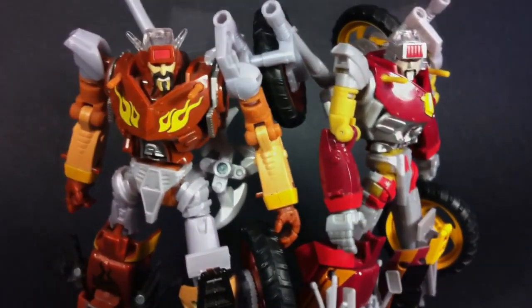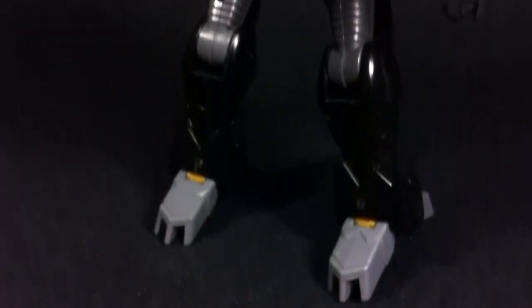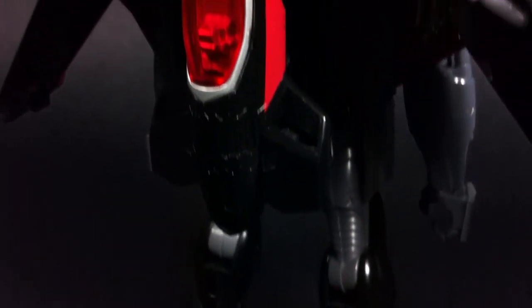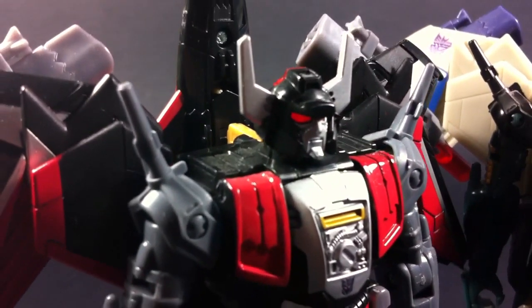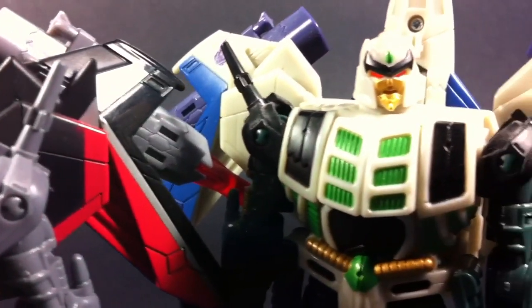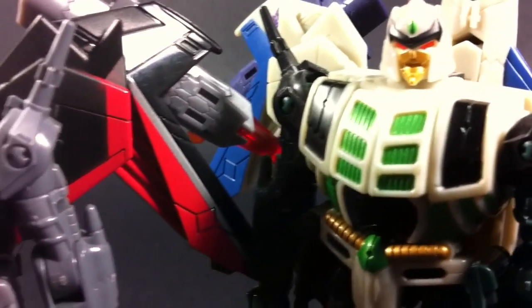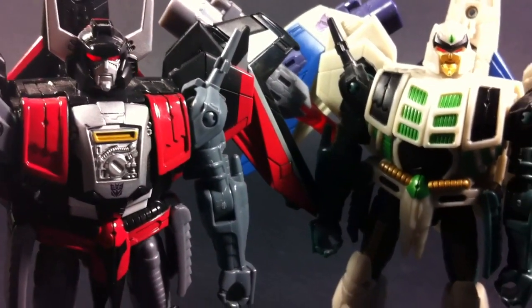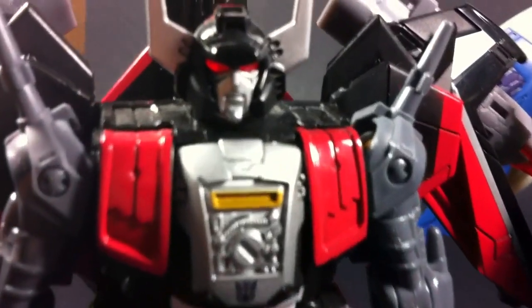Unfortunately, Junk Heap does seem to be missing a little bit of detailing on his chest, but it's not really that big of a deal. Now if you thought Sky Shadow's jet mode was painted awesome, his robot mode is done even better. But maybe that's just because I have a thing for black and red robots. Either way, this guy is beautiful on camera and in hand. His head sculpt is brand new and I absolutely love the way it turned out. I even love the red light piping. His chest also has some remolding done, which is really nice. If I have any gripes, it's that I wish his arms were given a bit more color — just the dull grey on its own is kind of boring.